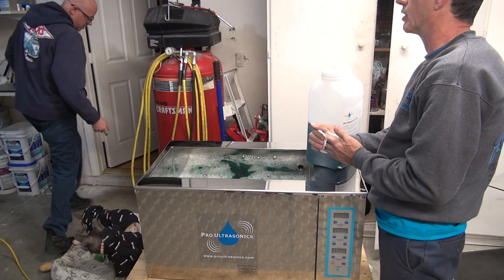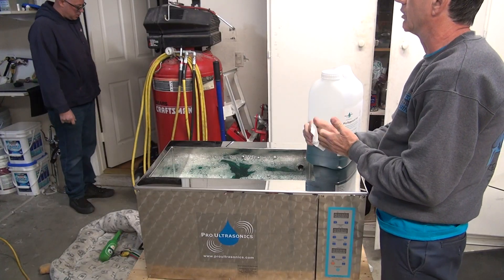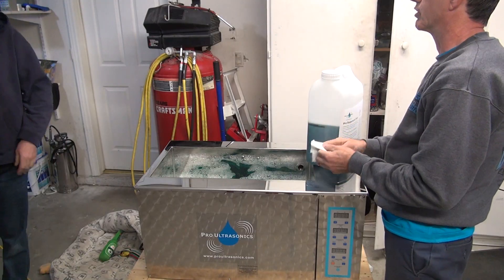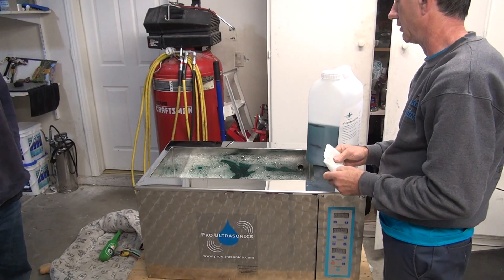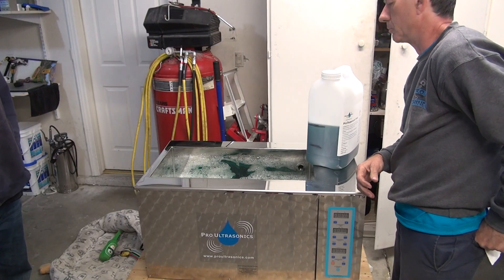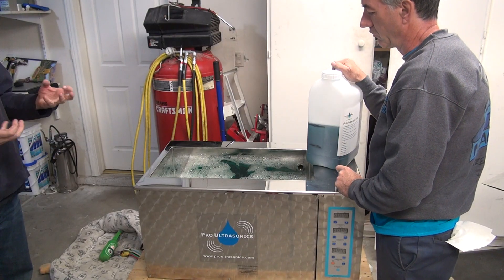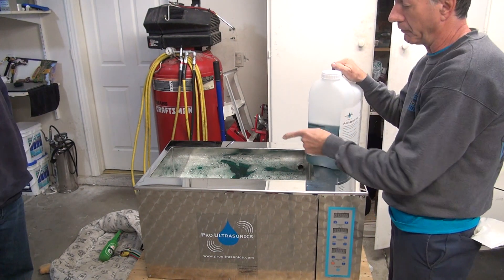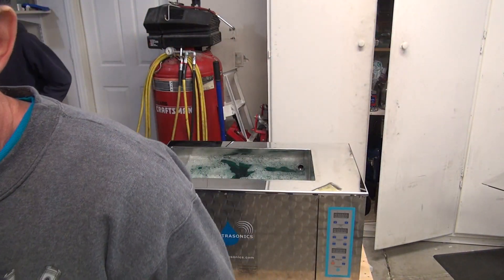Oh, we weren't supposed to put this in right away — we did this wrong. We're supposed to get the water up then put the soap in it. I think he said put it all in — that's what he said to do. I think he said put it all in then turn it on and let it do its thing for about 15 minutes. Well if it's wrong, it's your fault. We've got a valve, we can dump it back in if we have to. We'll just go for it.